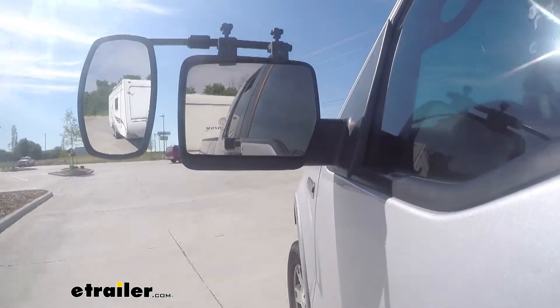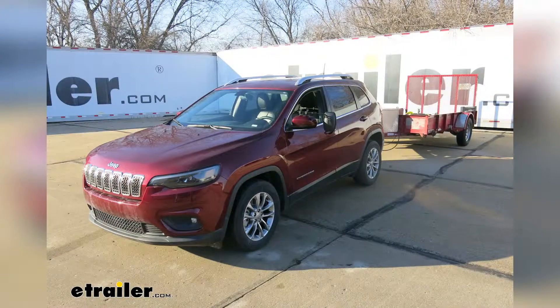That'll finish up your look at the SEPA Universal Clamp-On Towing Mirror on our 2019 Jeep Cherokee.